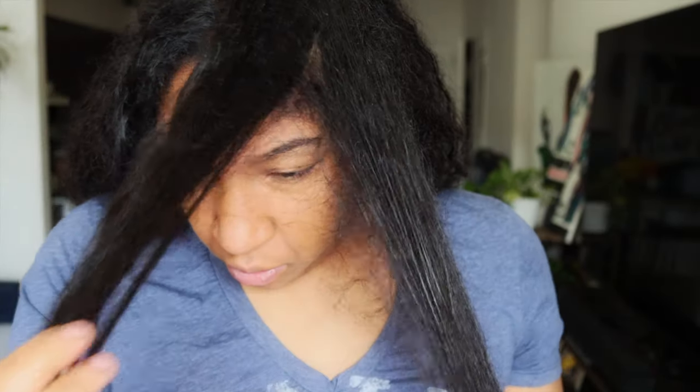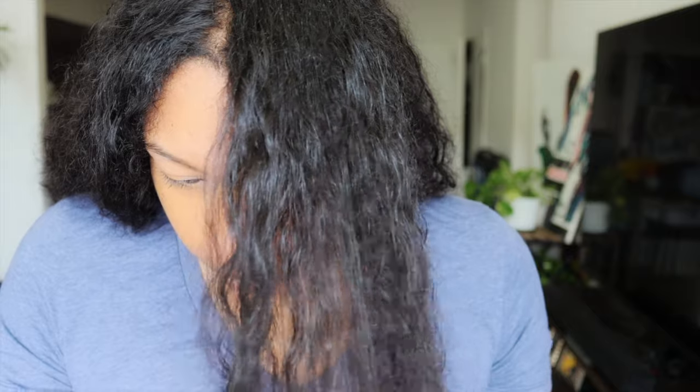It's pretty serum-y — it's got a little bit of that egg yolk consistency, which I like because I like it to be a little on the serum-y side. I'm going to go in starting at my ends and continue up the hair. As I'm coating this oil I'm also separating clumps, because the oil helps me more than the water when it comes to that. I'll give you a good look at what each section looks like with the oil on it.